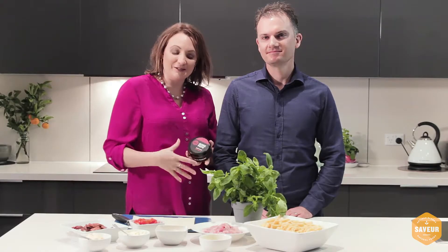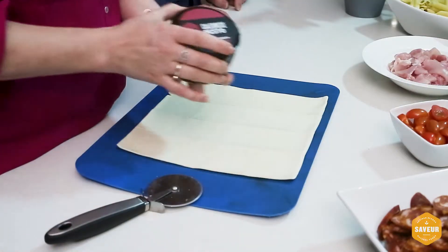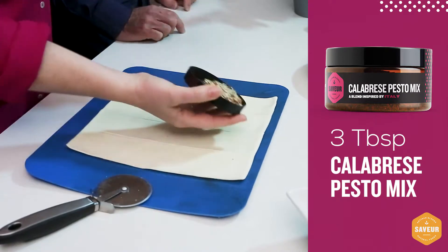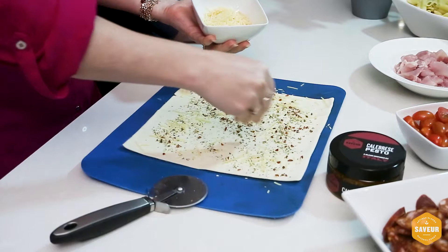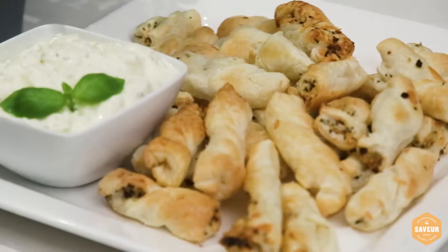There are three parts to our recipe. First is our parmesan twist. Take a sheet of puff pastry, sprinkle with the calabrese pesto mix and parmesan cheese, twist, and bake in the oven until golden brown.